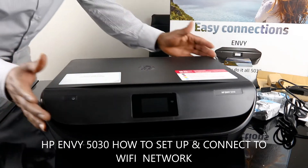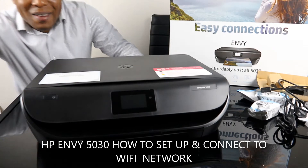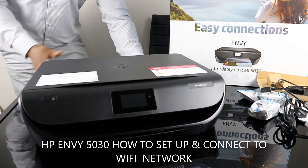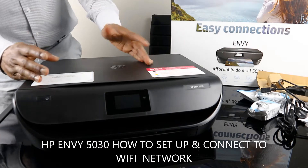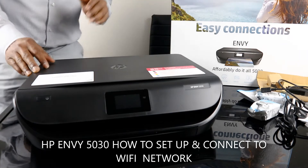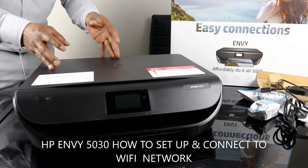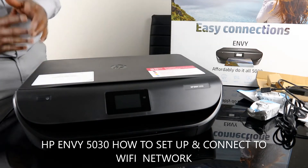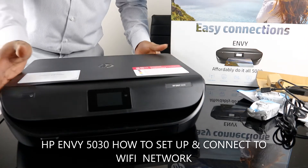Hey guys, greetings, how you doing? I hope you are doing well. Welcome to Be Now TV. If you are new to this channel, please consider subscribing. Thank you very much for stopping by and clicking. What I want to show you is the HP Envy 5030. This printer is the 5000 series — multifunctional, multitasking, three-in-one: you can copy, scan, and print. It is very compact, economical, and affordable.